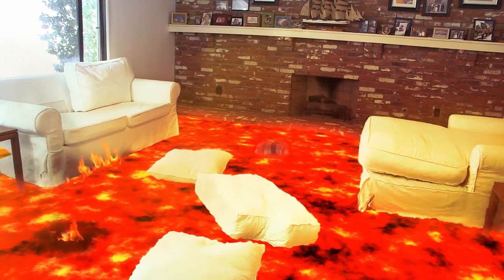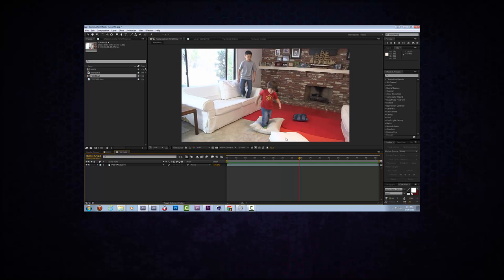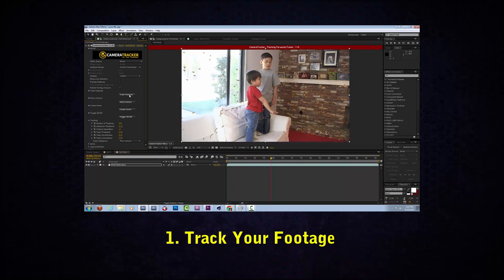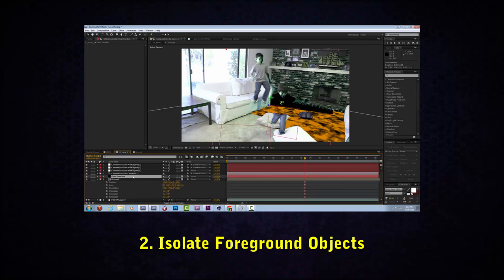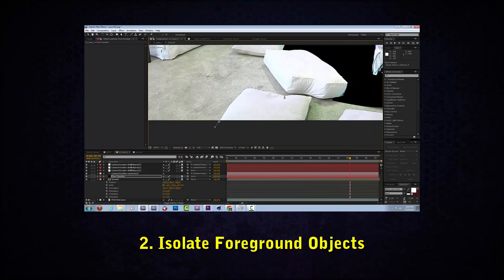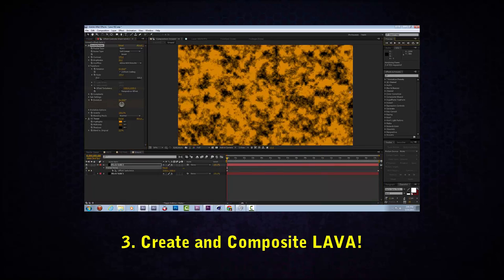Obviously your footage is going to be different than my footage — this footage for the new short is different than my original one that I did with James. We're going to jump into this with a few things in mind. The first step is tracking the footage. Once tracked, you establish a ground plane where the lava is going to go, and then figure out what you need to erase of your existing floor so you can replace it with lava. I'll be tracking the footage, then isolating the foreground including the pillows and characters, and then working on the creation of lava and compositing it in to create a convincing landscape.